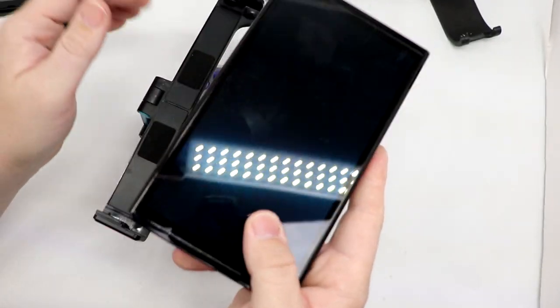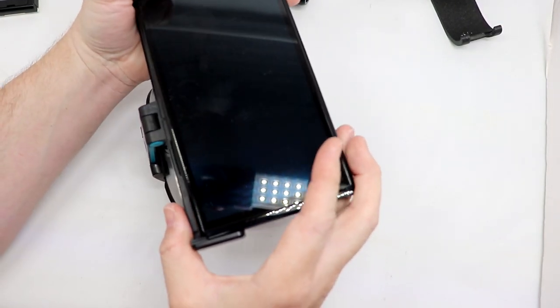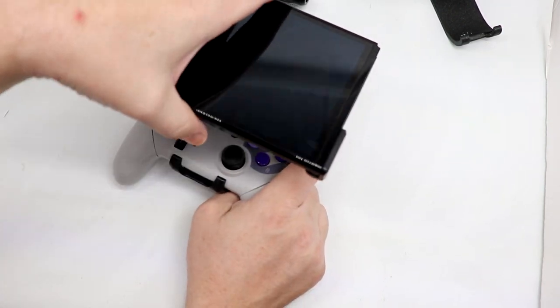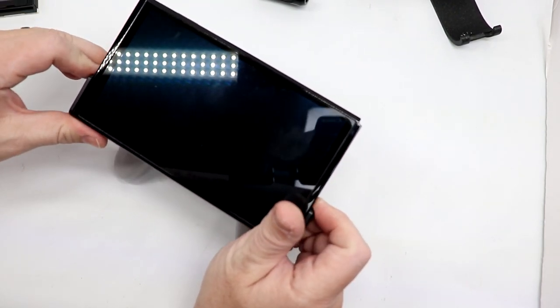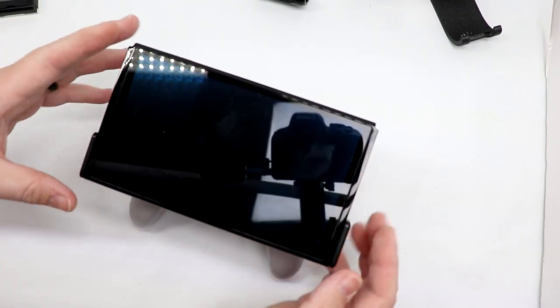One thing I will say, at least initially — I kind of wish the rails were a little bit tighter. It feels like when I'm adjusting the angle on the screen, it's easy to slide the Switch up and down. There's a bit more resistance needed there — just my personal preference.